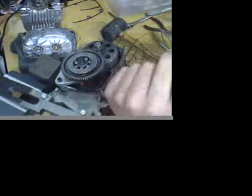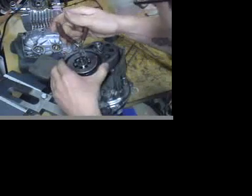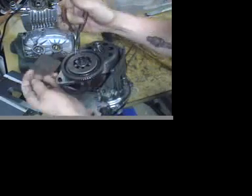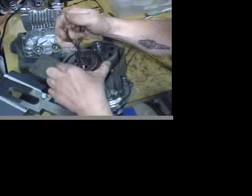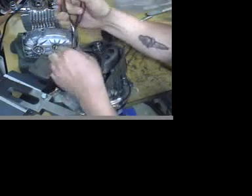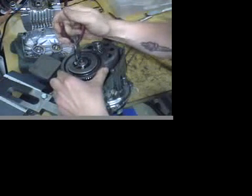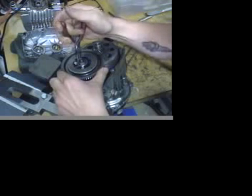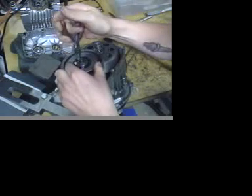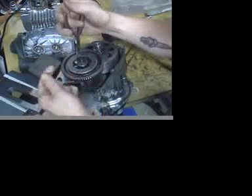After the nut pops, it's going to spin freely until you take these seven rollers out of the unit. I find that a pair of needle nose pliers works the best. Also note the way these go in against the little metal plates — if you put them in incorrectly, the unit will not function as a one-way bearing and your bike won't run right. I'm just pulling these guys out.